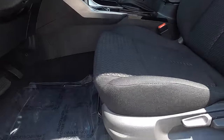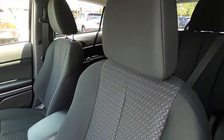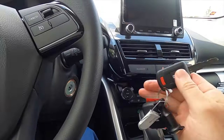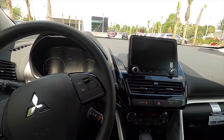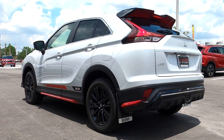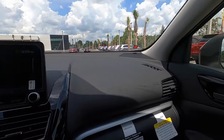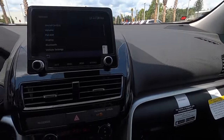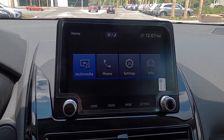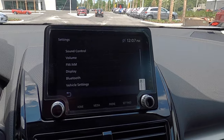Getting inside, you have six-way manual adjustment for the driver with cloth seat upholstery and four-way manual adjustment for the passenger. This is not a push-button start because this is more of the base trim, but it does have the Rally Art. The eight-inch smartphone link display includes Apple CarPlay and Android Auto, AM/FM, and four speakers as standard with wireless Bluetooth connectivity.